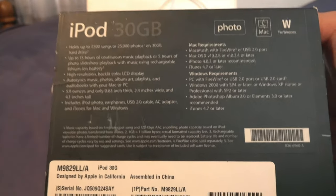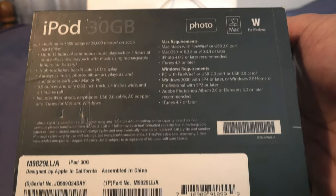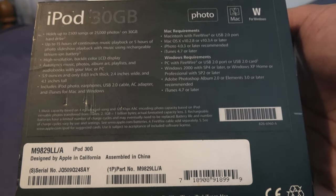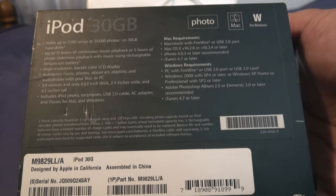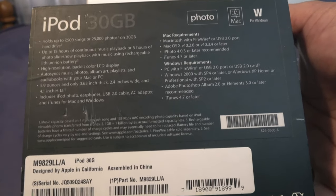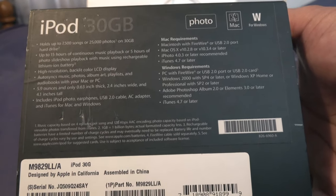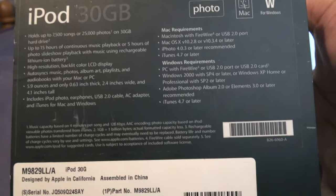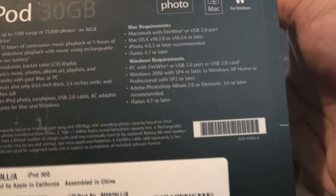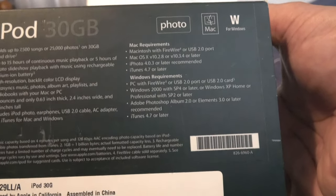It highlights a high-resolution backlit color LCD display that auto-syncs music, books, photos, album art, playlists, and audiobooks with your Mac or PC. It weighs 5.9 ounces and is only 0.63 inches thick, 2.4 inches wide, and 4.1 inches tall. The box includes the iPod Photo, earphones, USB 2.0 cable, AC adapter, and iTunes for both Mac and Windows.